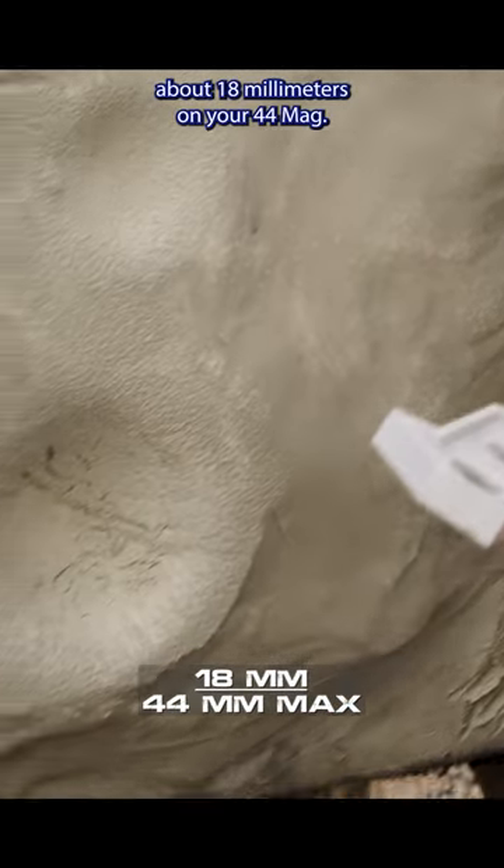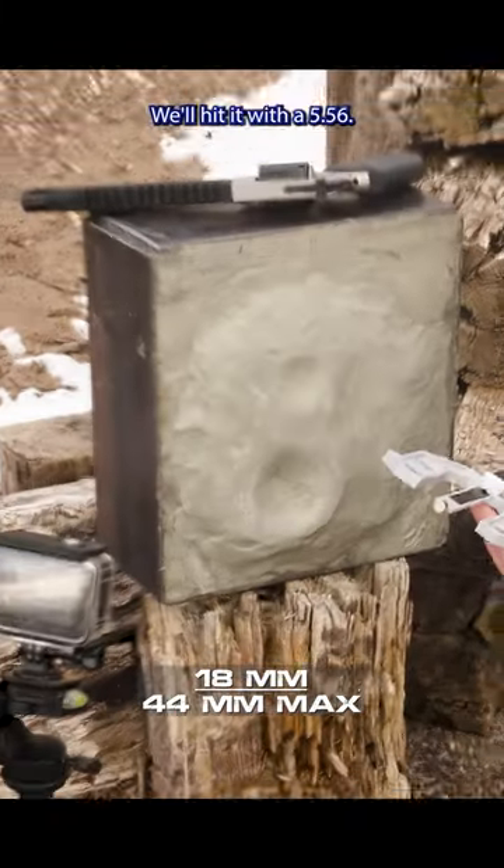So we're at about 18 millimeters on your .44 Mag. Now we'll jump up to the rifle round — we'll hit it with a .556.